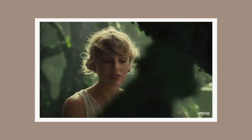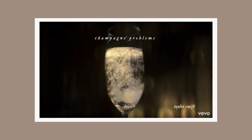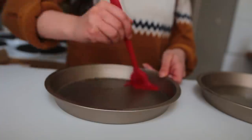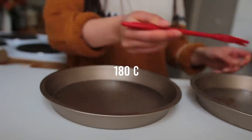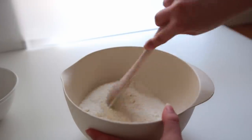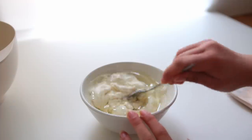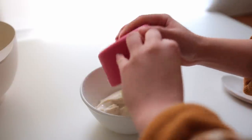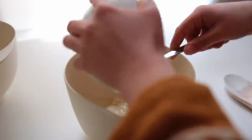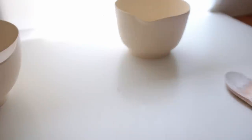I could not not include Taylor Swift in this video. I basically used the two titles Champagne Problems and Gold Rush to create a recipe for this golden champagne cake. Preheat your oven to 180 degrees Celsius and grease two round eight-inch cake tins. Combine all the dry ingredients: flour, salt, baking powder, and sugar. Then in a separate bowl mix together all the wet ingredients: plain vegan yogurt or vegan curd, vegetable oil, vanilla, and apple cider vinegar.